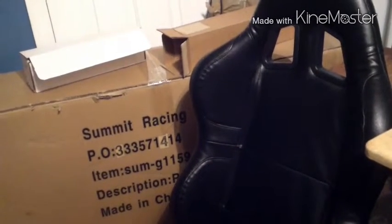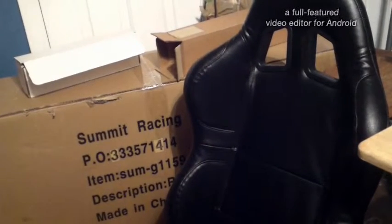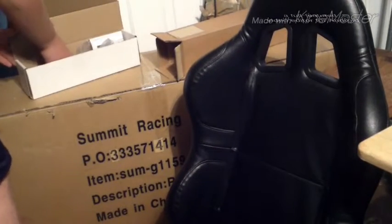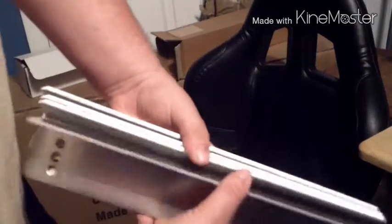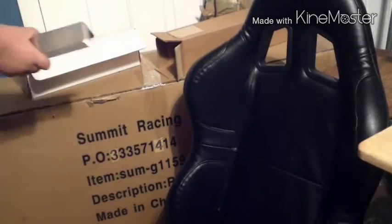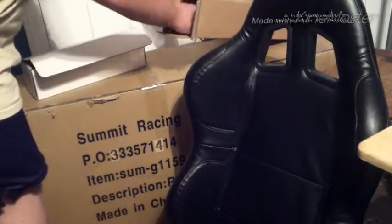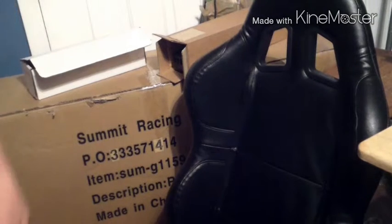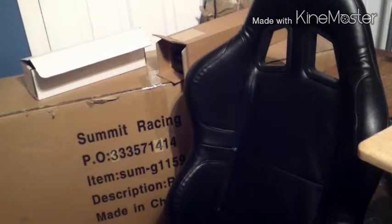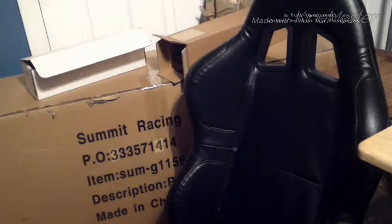These are Summit Racing seats for the Mustang, which y'all already know. I'm not going to get into too much detail because you can just go watch the other video. We have brackets for these seats. We're going to get somebody to custom fit this for the Mustang one day. And then this is more brackets. Those are the seats that are from Summit Racing.